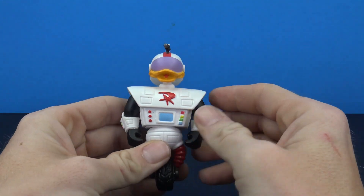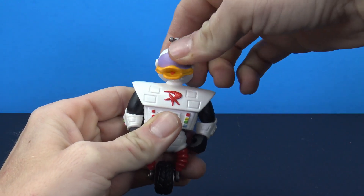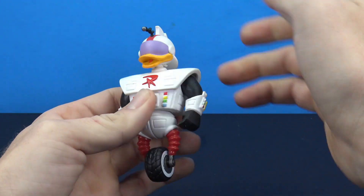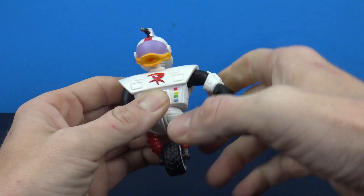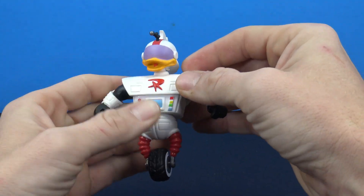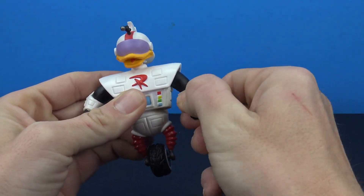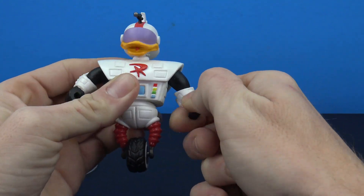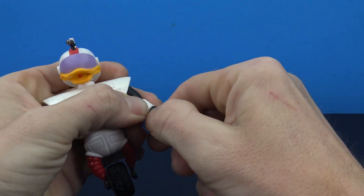As far as articulation: you do have full rotation of the head, a little bit of up and down, and a little bit of side to side — that's awesome. The arms go forward and back and hinge out, but because of the massiveness of his top piece you're not going to get much range. You do get a swivel at the elbow, so that's pretty cool, though you don't really get a bend at the elbow — just a swivel there.